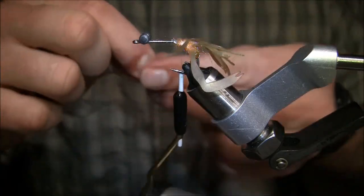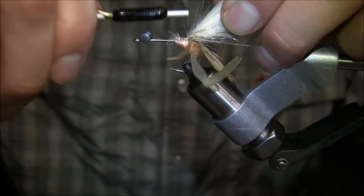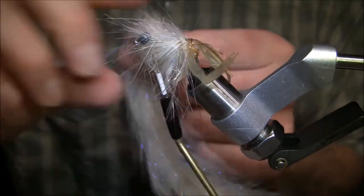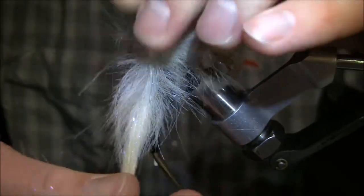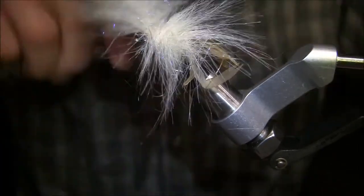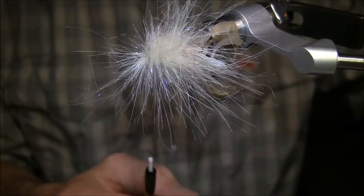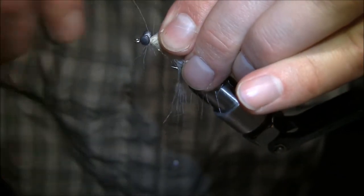The cool thing about making it thick like this is you only need a couple wraps to finish it off. Fly Fish Food actually has plans for a dubbing brush maker and they also sell them now, so that's neat — get everything you need, get as creative as you want. I'm going to do four wraps and we're done with this. Secure it in, cut that off. It's a big hairball right now.